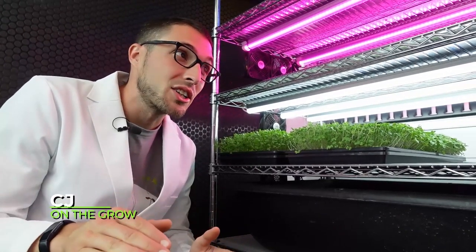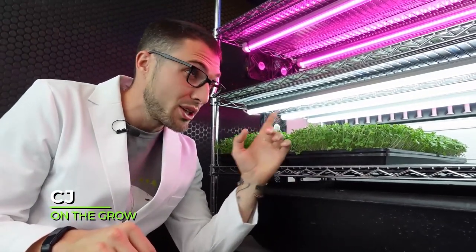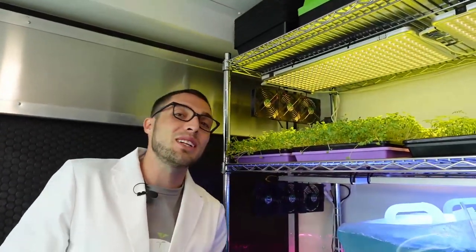Today I'm going to be sharing an experiment with broccoli microgreens, growing them under two different lights — first our cheap Burrina LEDs that we suggest to everyone, and the second is the Relassy yellow panel LEDs. Stay tuned for the experiment.